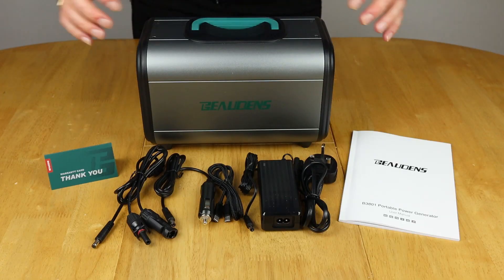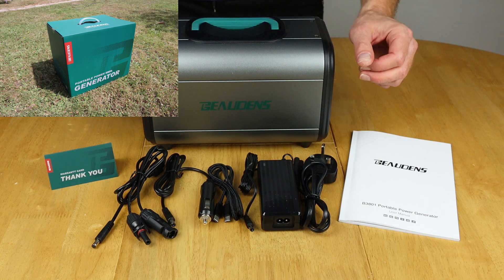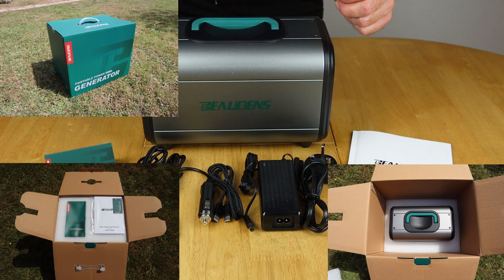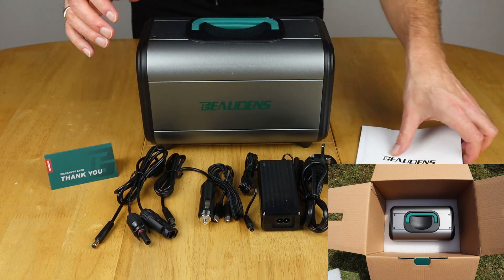To save you the pain of watching me pull all of this out of the various boxes, I've just posted a couple of pictures on screen to show you how it came packaged originally. So let's have a look through the contents now.